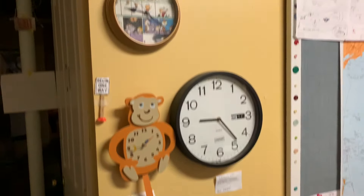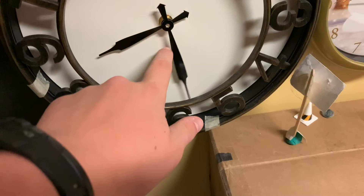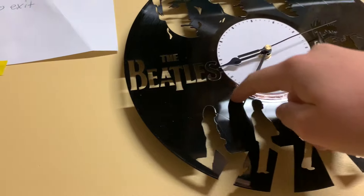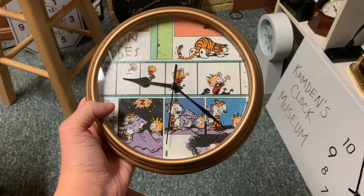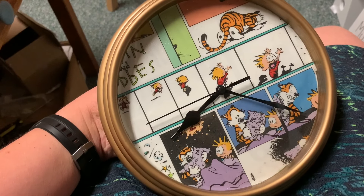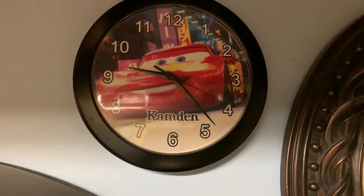Now we come over here to some of the wall clocks. So we are going to turn this one back. And now we come up here and we'll change this one back. There's that one.